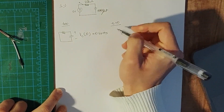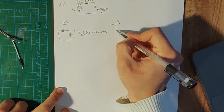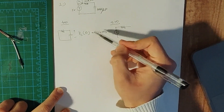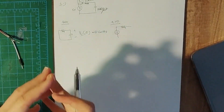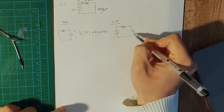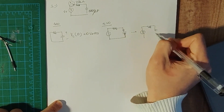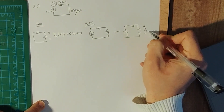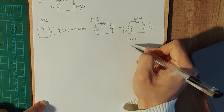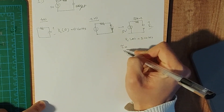Then we investigate the circuit when t is greater than zero. In that case the switch is closed and we have the voltage source connected. In steady state — meaning a long time after t equals zero — the capacitor is replaced by an open circuit. With an open circuit in place of the capacitor, we have VC(∞) equal to five volts.